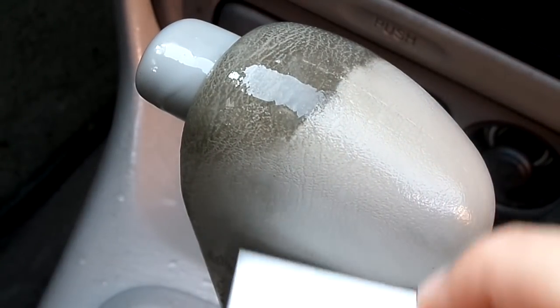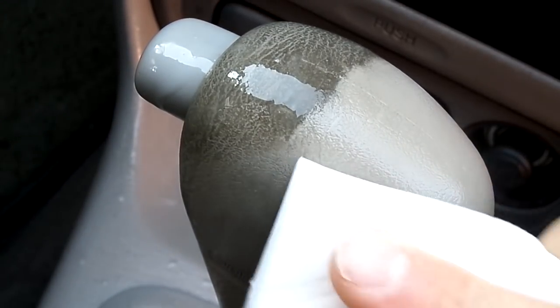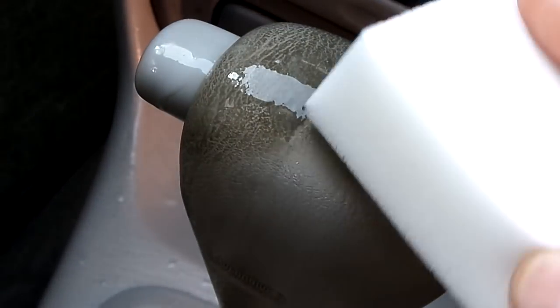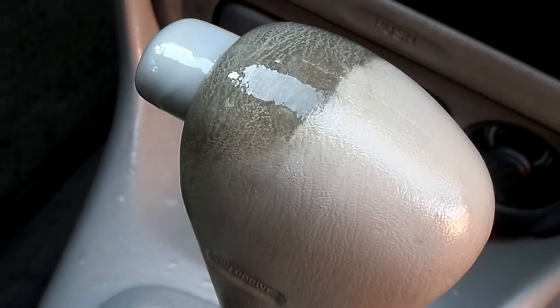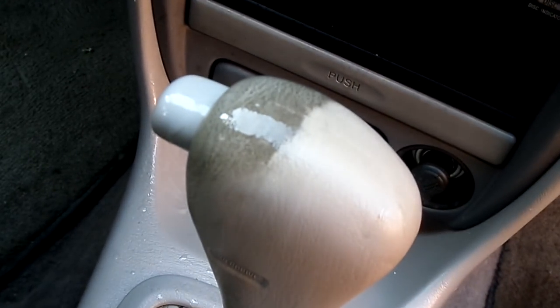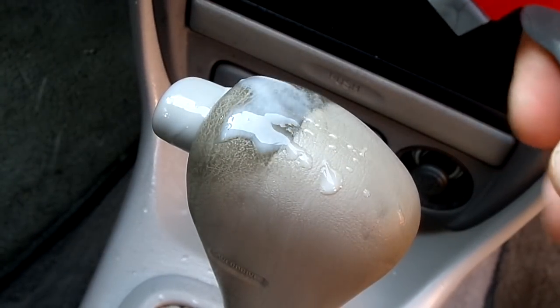It will absolutely make it look brand new in seconds. As you can tell, there's zero damage being done. Hands down, to me, it's the easiest way to do anything. Just let it soak just a little bit, and while it's soaking, you can just kind of entertain yourself.